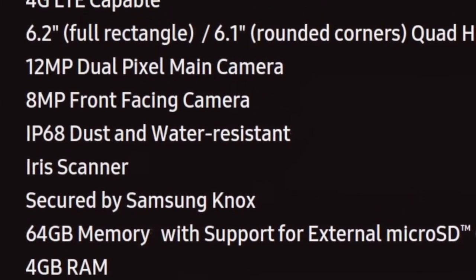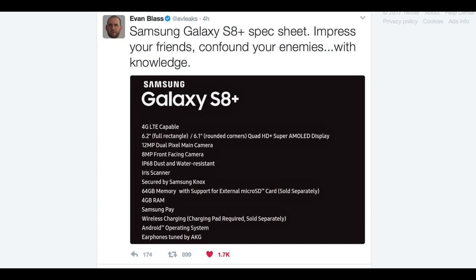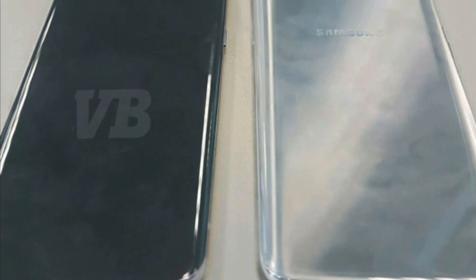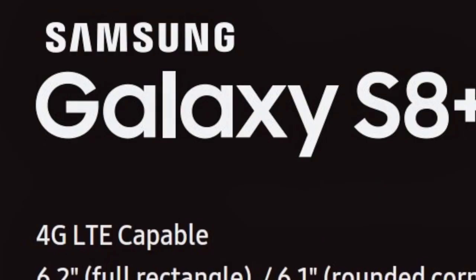Hey guys, this is the official Galaxy S8 Plus Specs Cheat. It has been posted by a well-known leakster, the man, the legend, Evan Blass from EvLeaks — the same guy who showed us the real-life image of the Galaxy S8 for the first time. So, let's read it out here.